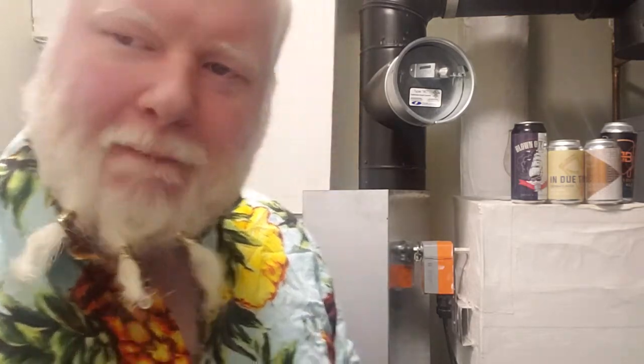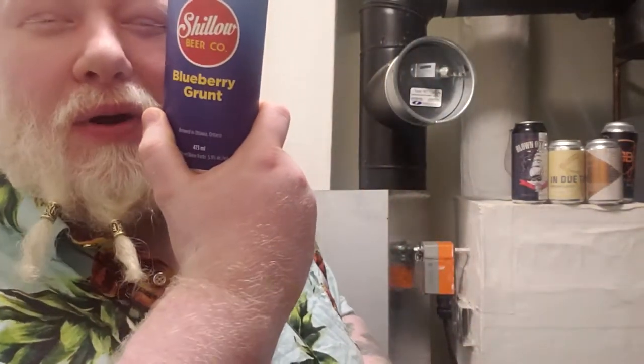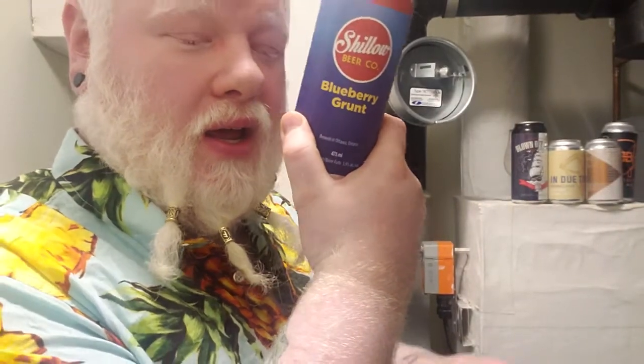It is 5.9% alcohol by volume. It's a blueberry grunt. I almost feel like I'm the Witcher, but with a blueberry. So let's try this, shall we? Ingredients: Barley, Hops, Water, Yeast, Lactose, Blueberry Puree — contains dairy ingredients. And they are brewed in Ottawa, Ontario.